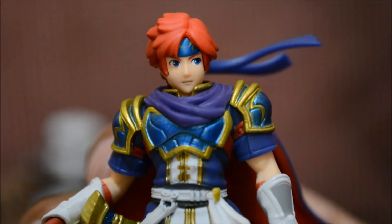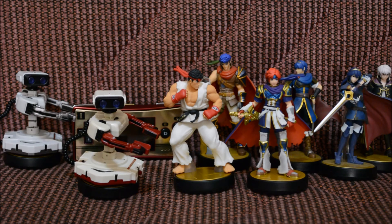There you go guys — the newest wave of amiibos to hit the stores: Famicom ROB, Street Fighter's Ryu, and Fire Emblem's Roy. I really like all these amiibos — they look really detailed. I especially like ROB and prefer the Famicom colors over the Nintendo colors. Ryu looks totally epic — the mold was made perfectly muscle-wise.